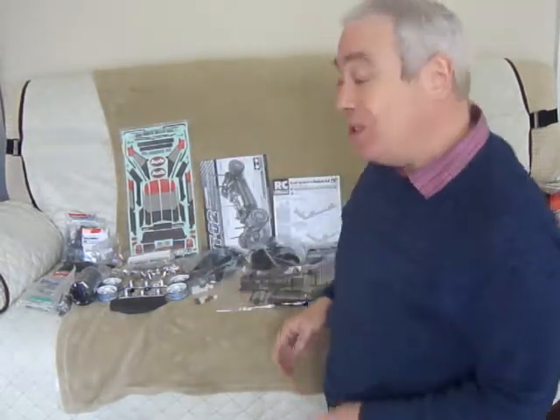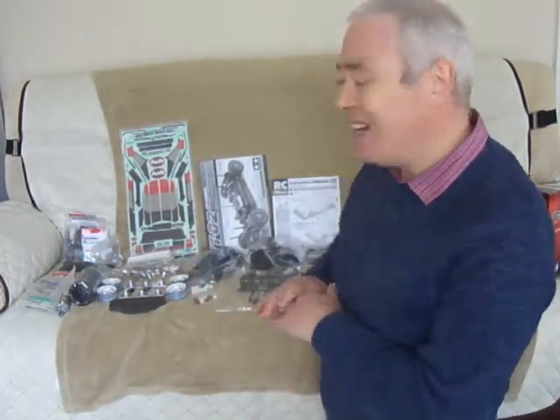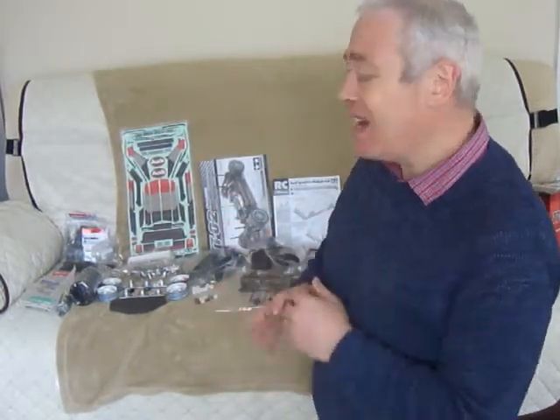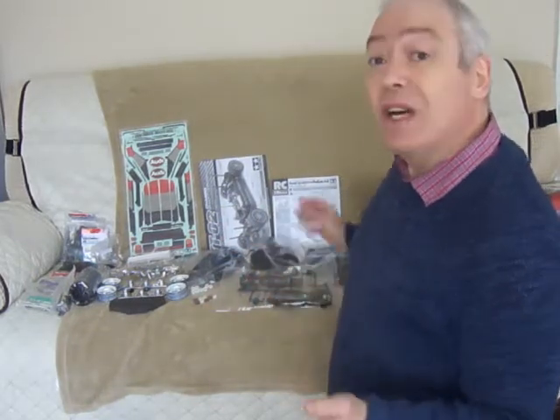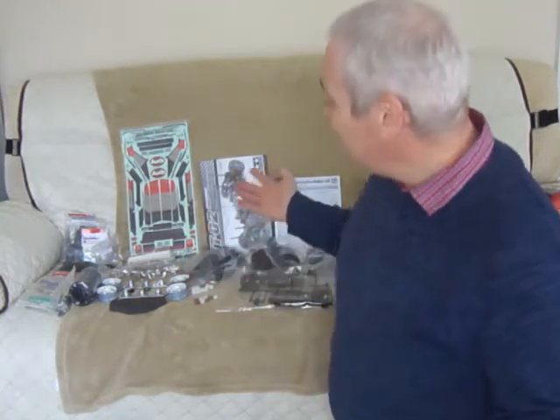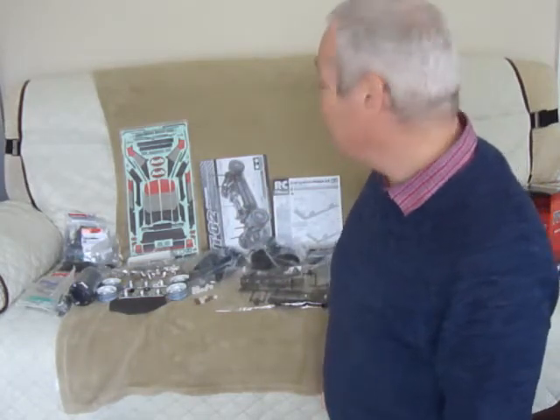I'm not going to do an unboxing and unveiling — NannyRC, Mark Brennan, those guys on YouTube have an intensive amount of information about unboxing and step-by-step builds, and they are invaluable. But I just thought I'd give you a close-up of the kit components. For all you beginners out there, this is a really, really good kit for you to start off with.